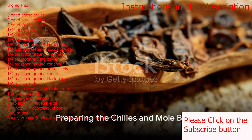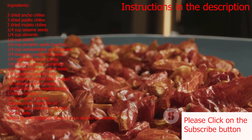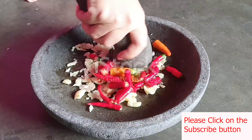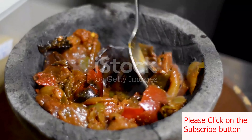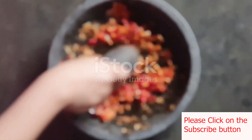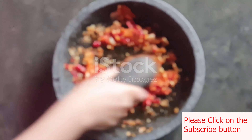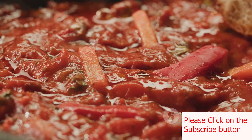First, we start by preparing the chilies. Take three dried ancho chilies, three dried pasilla chilies, and two dried mulato chilies. After removing the stems and seeds, tear them into smaller pieces. Toast these pieces in a dry skillet over medium heat until they release their fragrance. Be mindful not to burn them. Once toasted, soak them in hot water for about 20 to 30 minutes until they're softened.